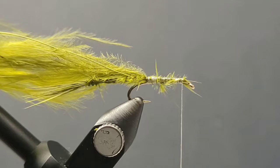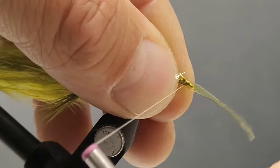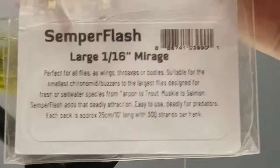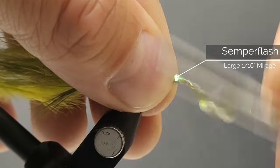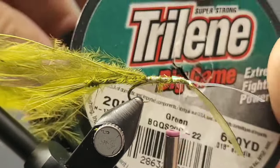Here we're going to add some Scud Back — this is Sao Scud Back, 1/8th diameter, olive color. Just capture that right by the eye of the hook with a few securing wraps. And then on top of that we're going to add some of the Semper Flash — this is the Mirage stuff, so it gives some cool opal flash to the backside of this fly.